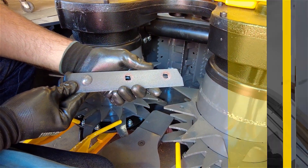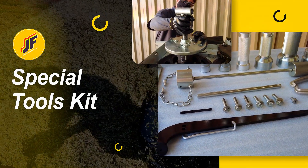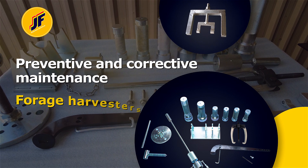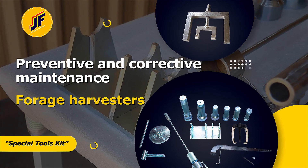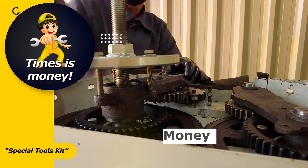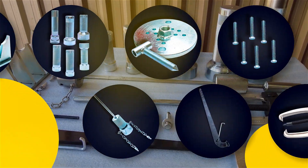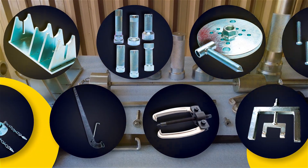Thinking of this, JF created the JF Special Tools Kit to be used on the preventive and corrective maintenance of our forage harvesters. Using the correct tools will save you time, and the better quality of service will generate money savings. There are several tools developed specially for bringing you quicker maintenance.